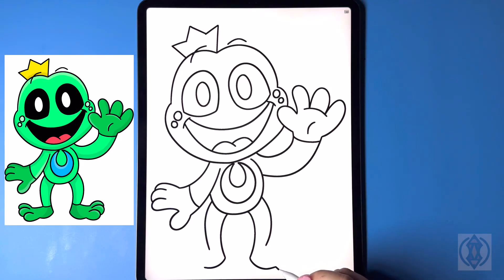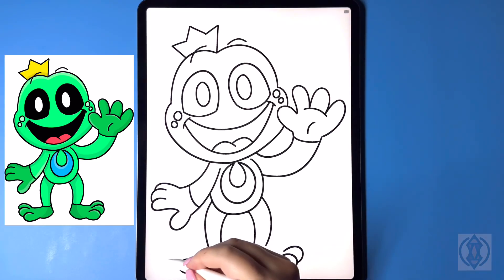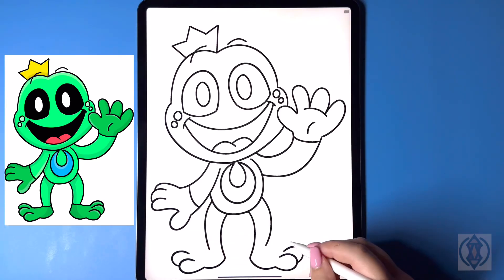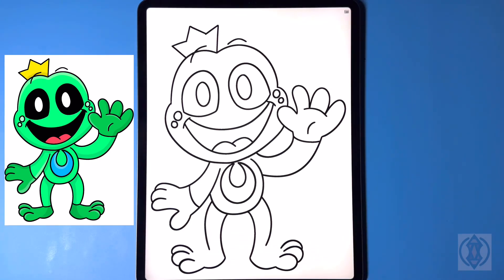For the first toe we're going to curve this line around and then down. Stepping further up we're going to curve this leg further out and then in. One more time we're just going to curve this line up and then down. From this corner we're going to curve this line across, closing that off. And for the ankle we're just going to draw in a small curved line from left to right.